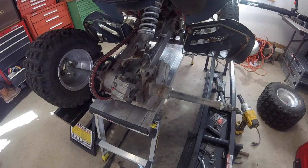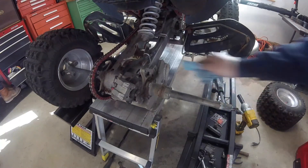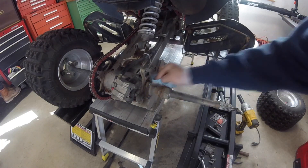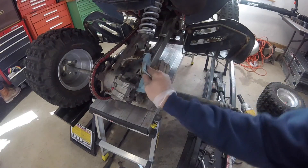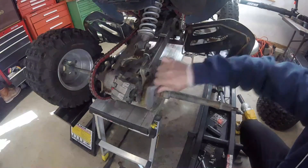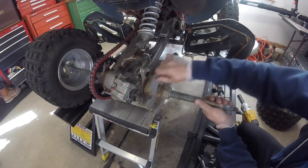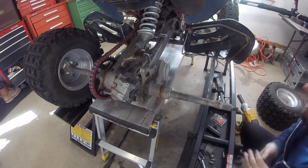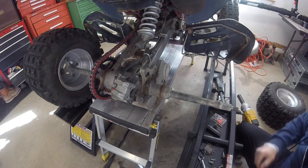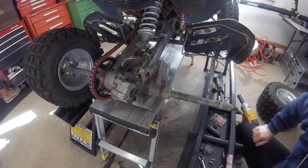I think what I'm going to start with is cleaning everything off. I'm going to wipe this down a little bit, hit that with some new grease, and I'm going to clean these areas as well. I'm just going to hit it with a wire brush, get all the stuff off. I'm going to grab some blue loctite, I'll be right back.